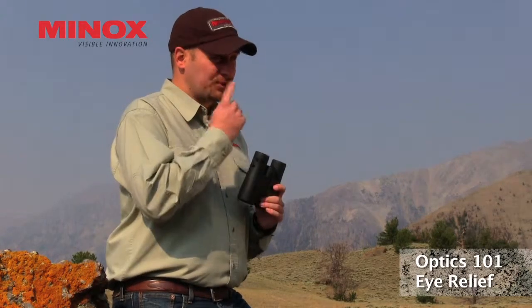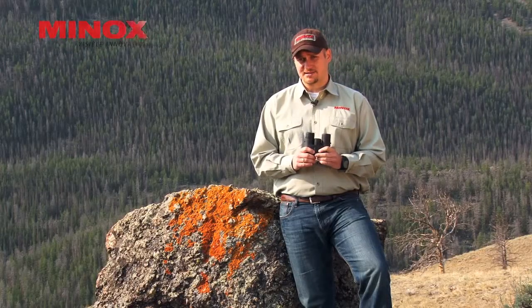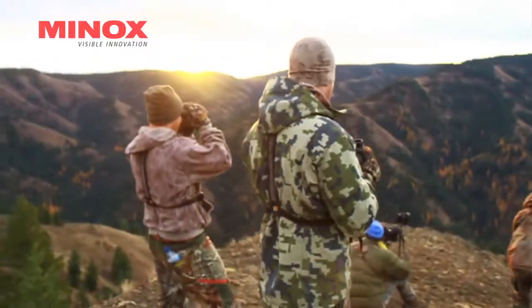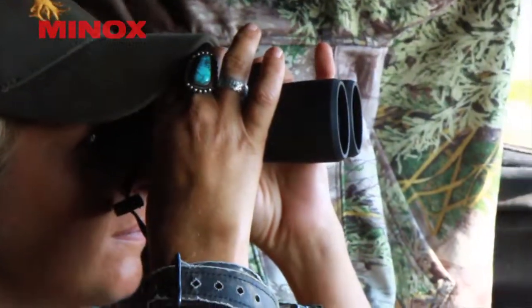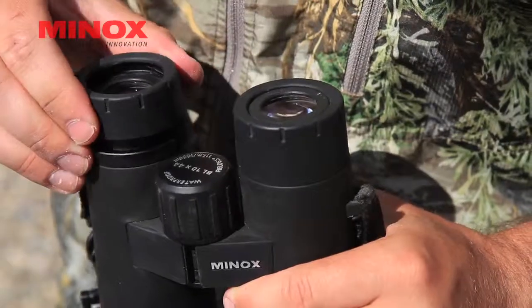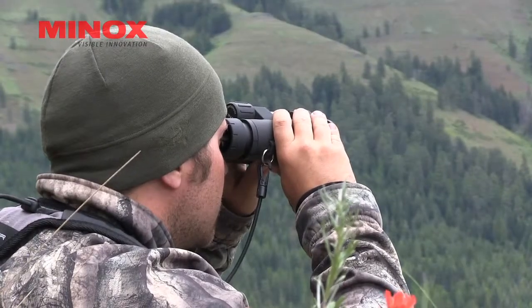One thing people always talk about is eye relief. Eye relief is the distance from the ocular — the eyepiece — to your eye. Eye relief is very important, especially for people using eyeglasses, because good eye relief allows people to glass while still wearing their glasses. But it's just as important for people who don't wear glasses, because our faces are always shaped differently. You might not hold your binoculars flush to your face — you might hold them slightly out. So you want to play with the different eye cup settings to get the right eye relief and the full field of view.